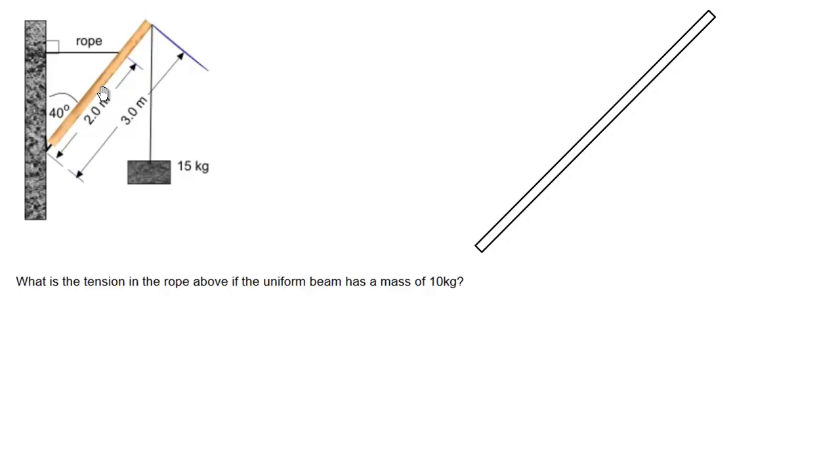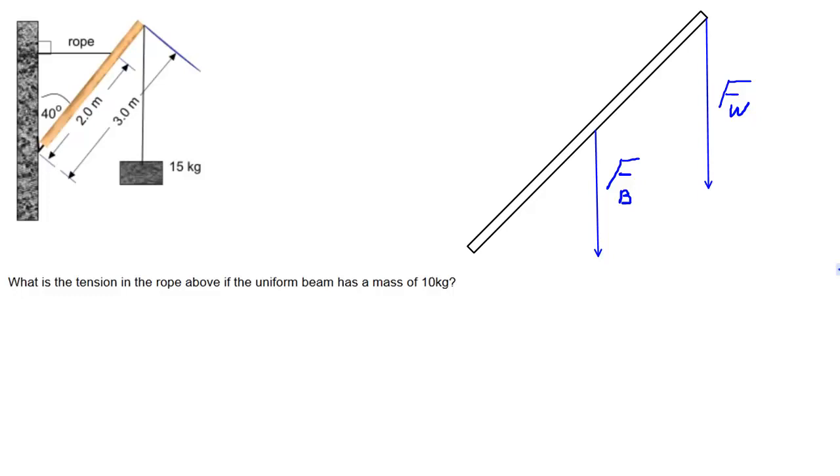So I'm going to simplify the diagram and label just the forces acting on the beam. Let's start with the force acting at the end of the beam, which is produced by this weight, and we'll call that Fw. The next force is the weight of the beam itself — we'll call that Fb, and we know it acts right at the dead center of the beam. The last obvious force is the tension force on the rope, which we know acts horizontally at the two meter mark.